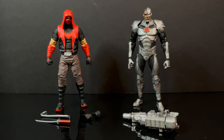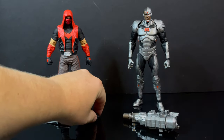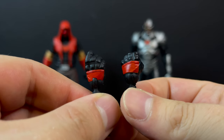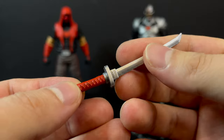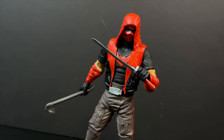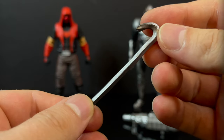Here's everything taken out of the packaging. There are a couple of accessories between the two, more so on the Red Hood end. With Red Hood you get extra hands — punchy hands and trigger finger slash weapon-holding hands. There's red paint on the back side, so it's nice they give you options. As far as weapons go, you get a short blade katana with red and silver paint, and yes, even though he has trigger-holding finger hands, he can hold the weapons. Likewise with the crowbar.